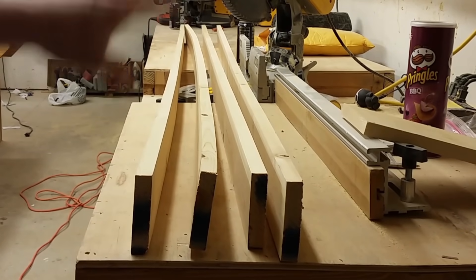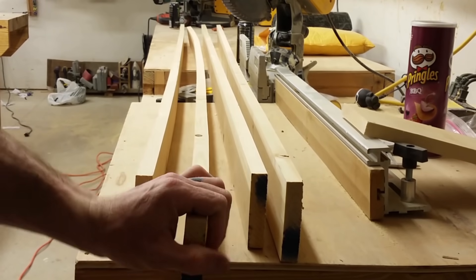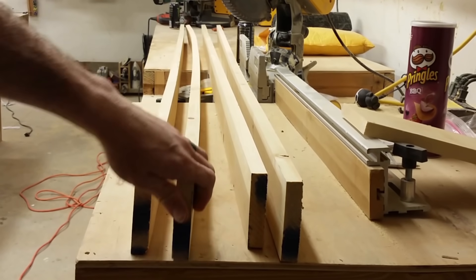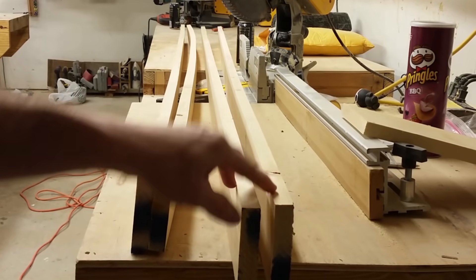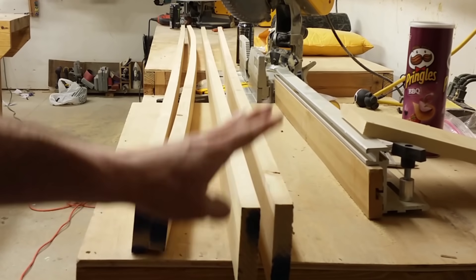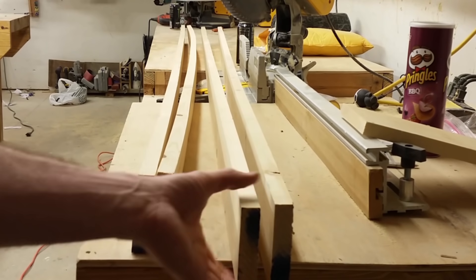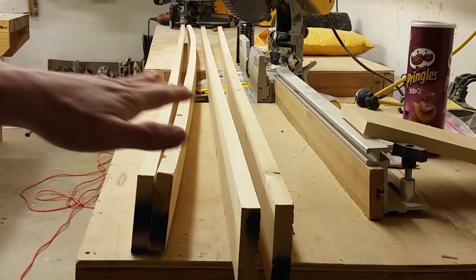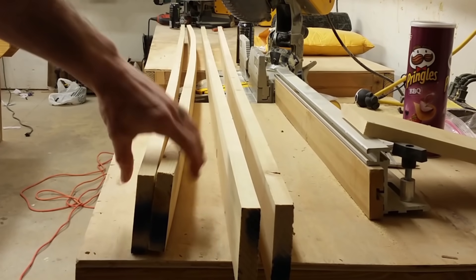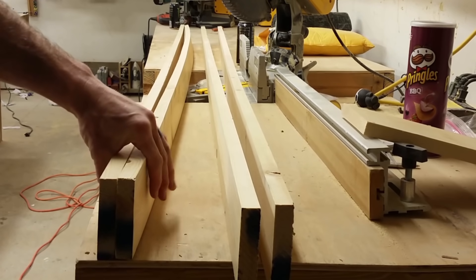I neglected to clamp these together to keep them from warping. This one specifically is just awful, so it's not going to be used in this project. I think I might be able to get all of the inside framing out of just these two pieces, but as I install them I'm going to have to push them more flat. That's what happens when you use cheap materials, but it's not a big deal - I can make these work. These warped pieces will probably be used in some future shop project.